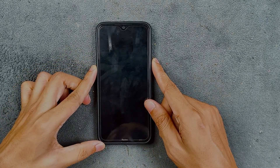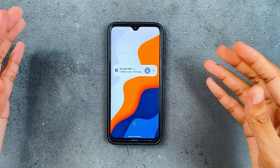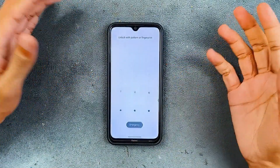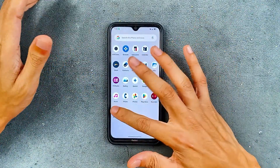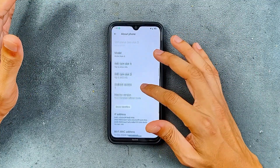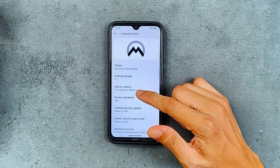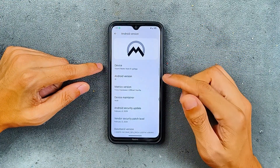Hey guys, welcome back to another custom ROM review. This time we are going to try out Matrix ROM, which I have already tried many times. This is the updated version of it. I've been using this ROM for about a week now and it's working pretty well. As you can see here, it's based on Android 15 and the version we are using is 11.2.6.